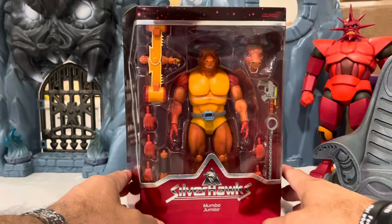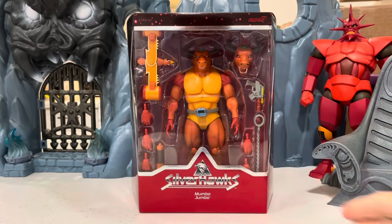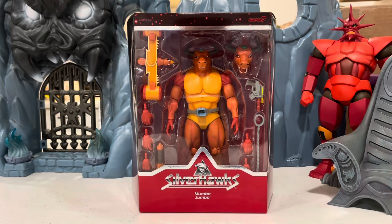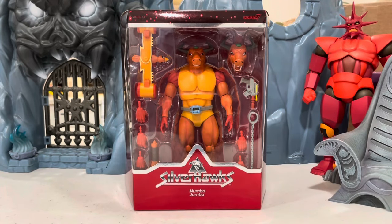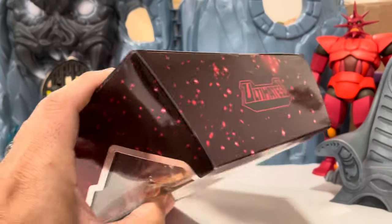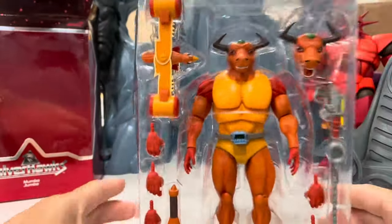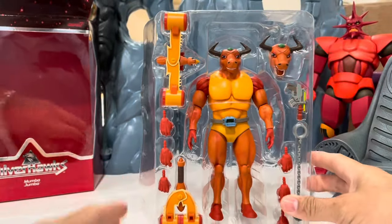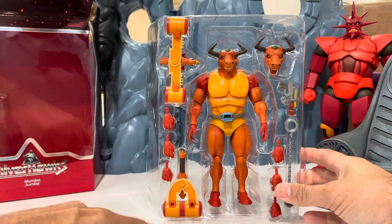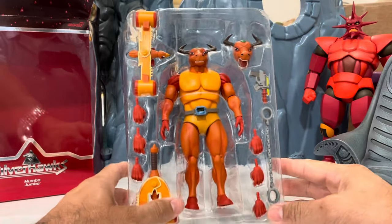I'm going to pause the video here to take a few pictures, then open it. So here we go with the unboxing now. He only comes with one sleeve — there's nothing more to it. He's looking boss! There's Air Shock — he has a closed bird and an open flight bird, so I don't know why we're getting short-changed on accessories with the other guys. He also comes with some chains and a bull head.